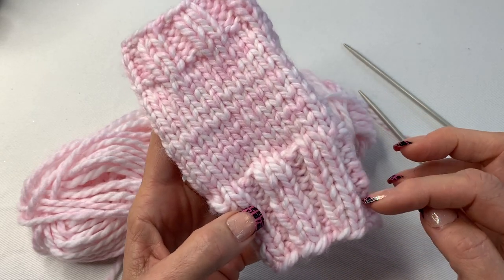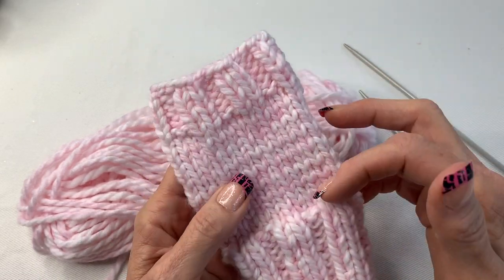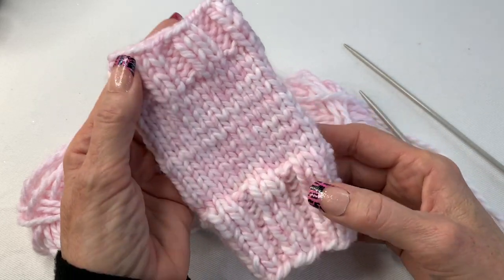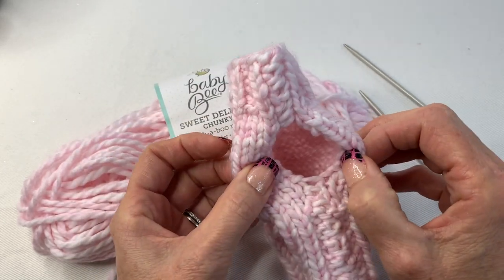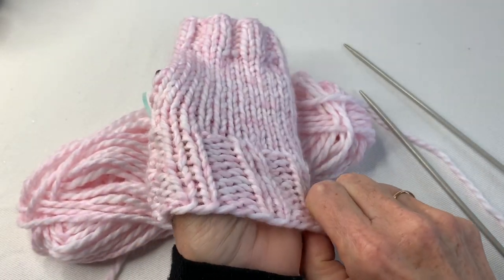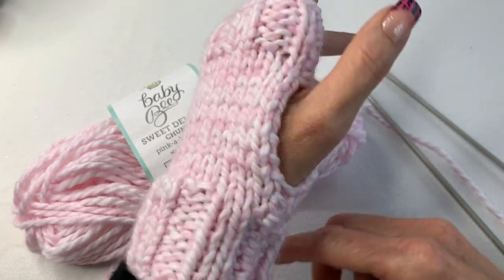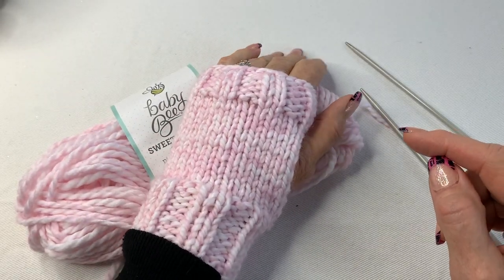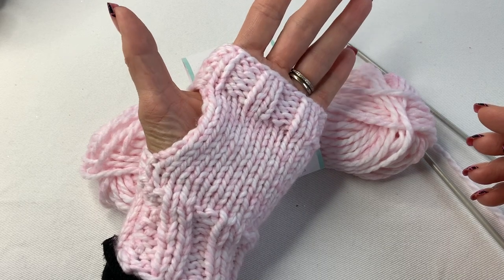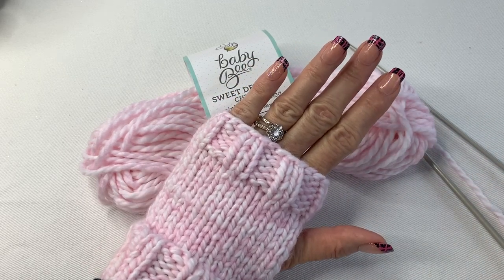I am new to knitting and this is just something I've come up with. All you're going to do is knit two, purl two, knit two, purl two ribbing, then do the stockinette stitch, and then do the rib again at the top. You just sew it up the side, leaving a thumb hole — it's really nice and simple. These make great gifts!